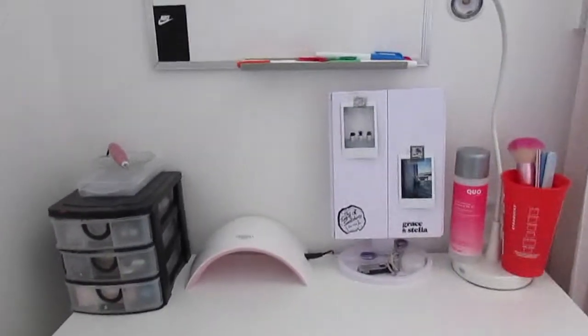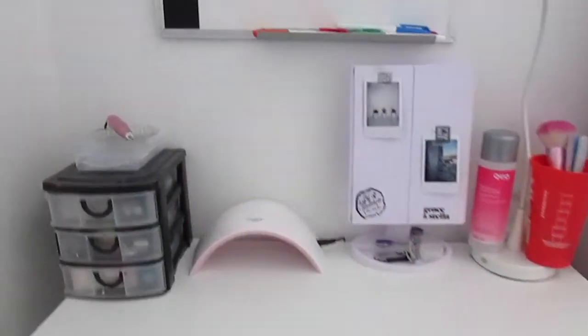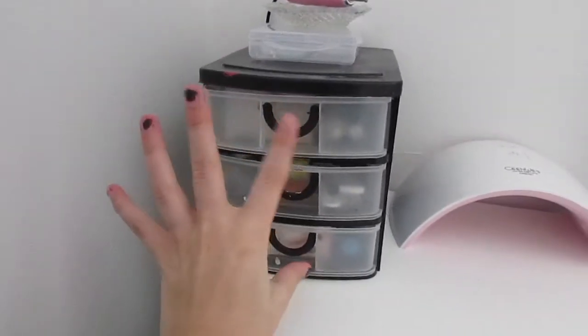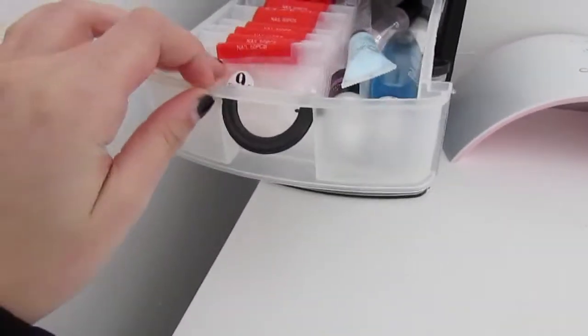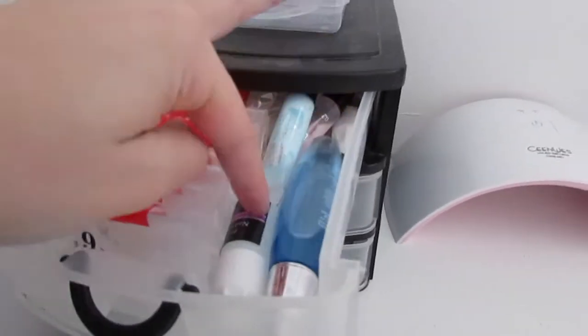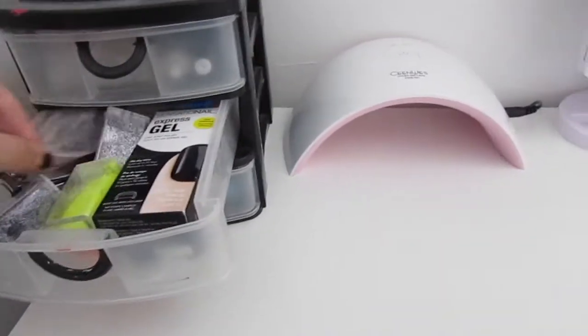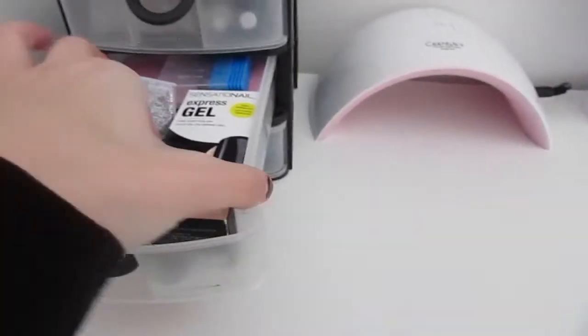I'm gonna show you my setup and then we're just gonna get into it. So this is my setup here. I have my desk and my makeup's in here, but that's not today's video. Over here I have this little bin-type thing — it holds all of my nail sizes, I have zero to nine. I have cuticle oils, cuticle creams, and then two bottles of nail glue. I have extra nail filer things and different gel nail polishes.